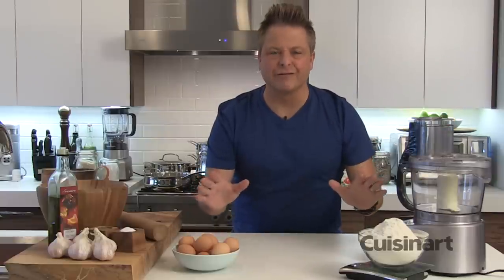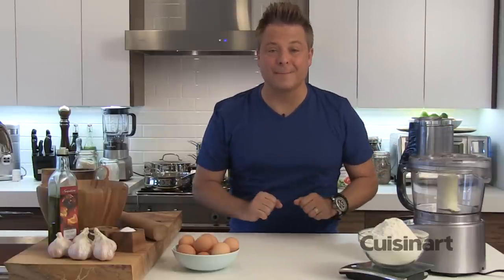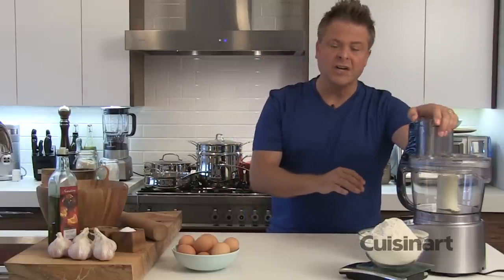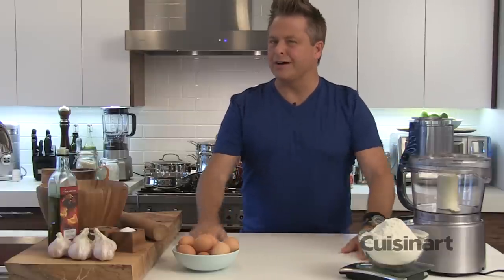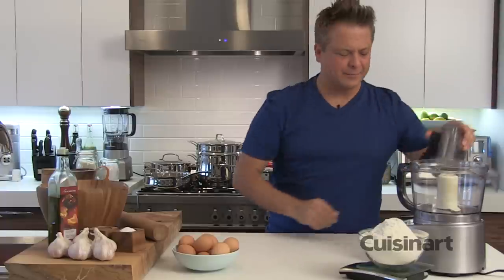There's nothing like fresh pasta. When you see how easy it is, you won't be able to stop making it. I'm going to use a food processor, my Cuisinart, which is powerful and can make and knead the dough. You can also do it by hand — it takes a little bit more time and some forearms. But let's get started and I'll show you how simple it is.